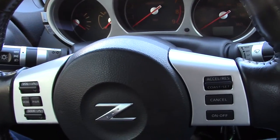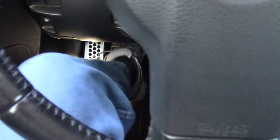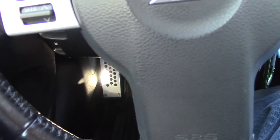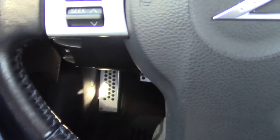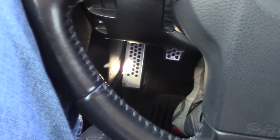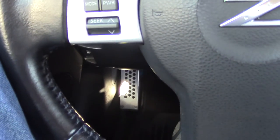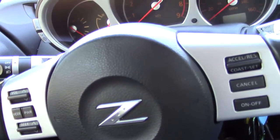The clutch pedal — let's see if the camera will show it. I know you can't tell from looking at it how stiff it is, but it is stiffer than stock because it's got a much stronger pressure plate on it. But it's not just stupid stiff.